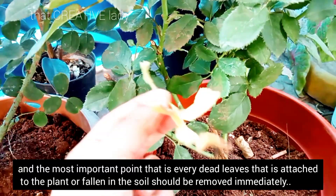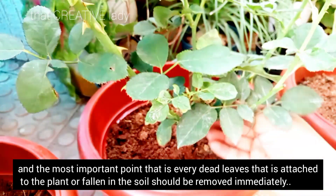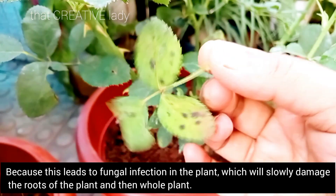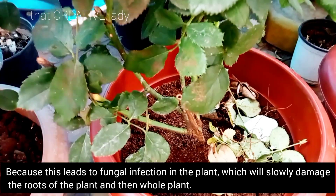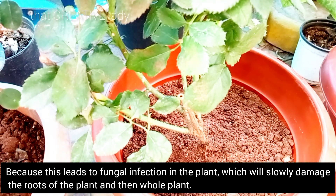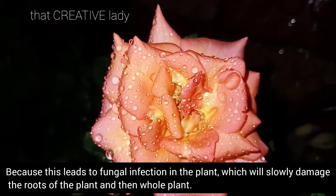And most importantly, जो भी dead leaves हैं जो कि plant में भी लगी हैं और जो soil में गिरी हुई हैं उसे regularly remove करते रहना है। क्योंकि यहीं से ही problem start होती है। ये जो leaves हैं वो fungus का कारण बनती हैं जो कि roots में attack करेंगे, फिर slowly plants को damage करेंगे।